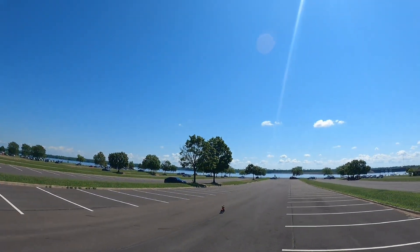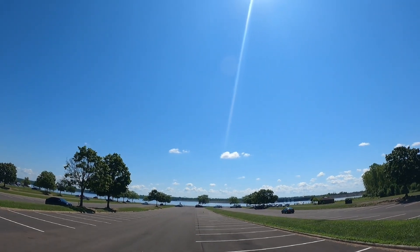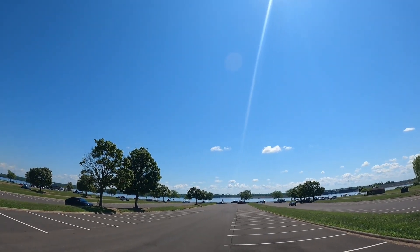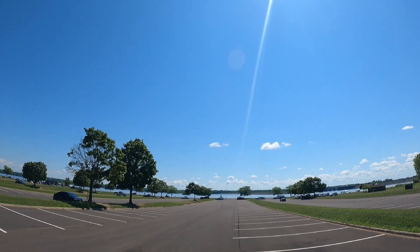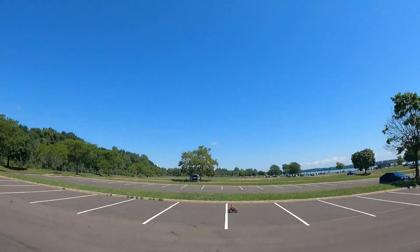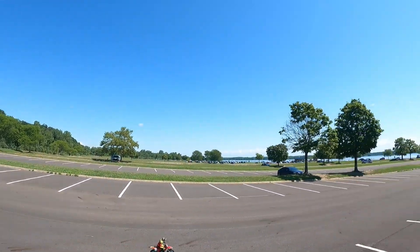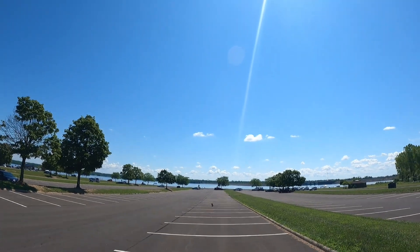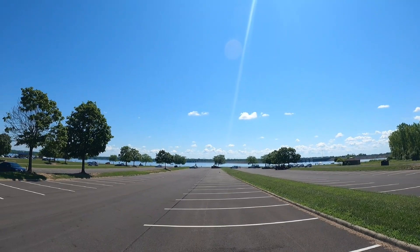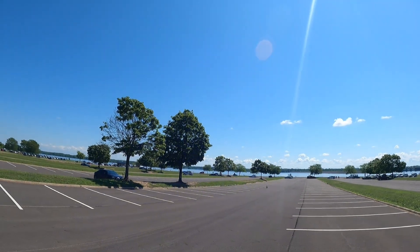Alright, here we go. First run with the Losi Pro Moto. I've got a Gen Zase 5200 milliamp 100C 2S LiPo in there. Just trying to get a feel for it real quick before I go crazy. See how she turns — pretty smooth. I'm going to try on the next battery pack to get it a little bit more dialed in, because I know she can lean a little bit more aggressively if you mess with the controls. But this is the first run, just trying to get a feel for it.